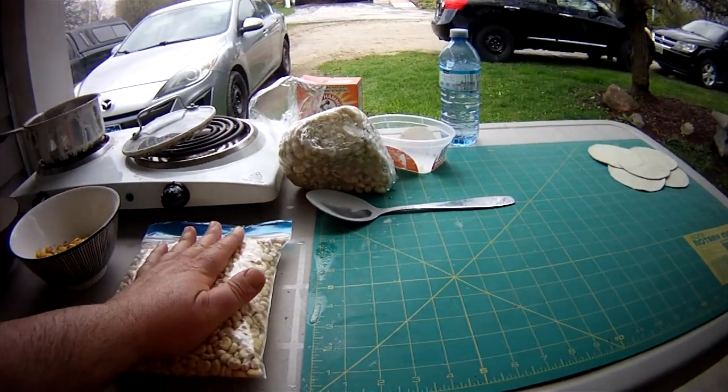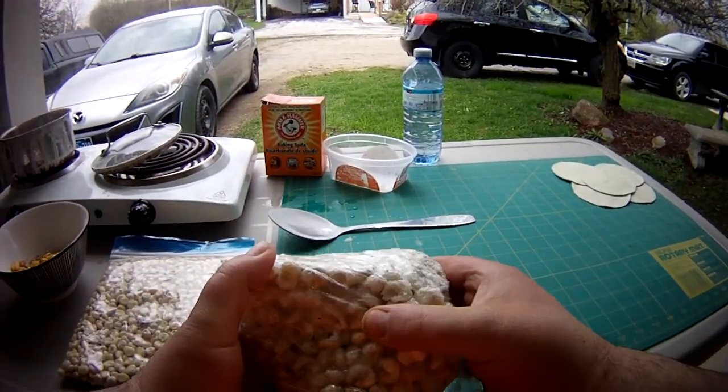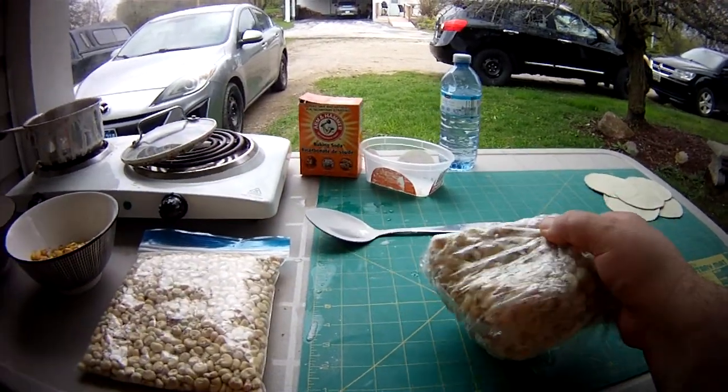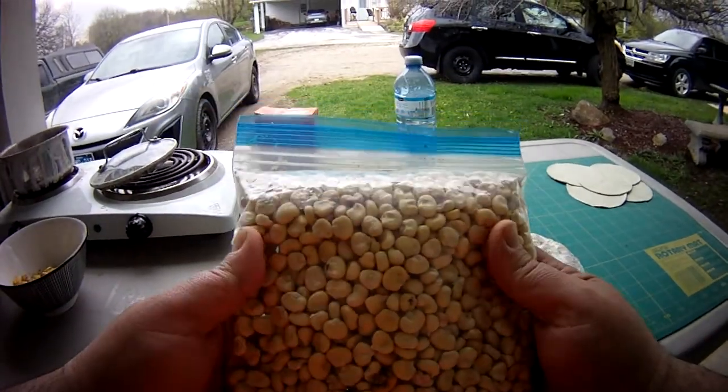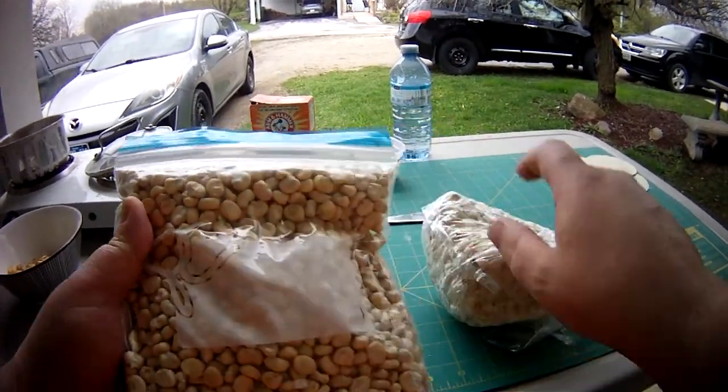But it would be the wet version, so it would be like this. From here you can put it in bags and freeze it, or you can put it on racks and redry it for later use. The dried version stores a lot longer than the frozen version.